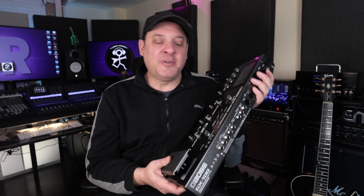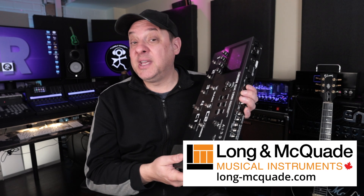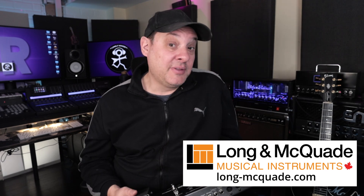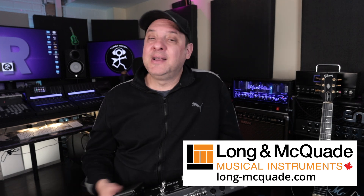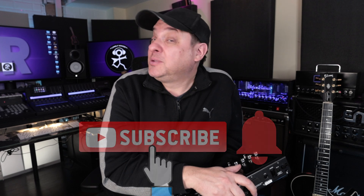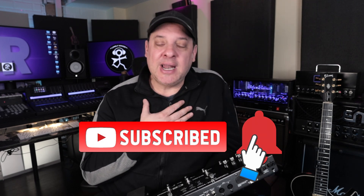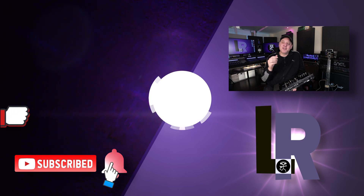Maybe you glossed over this the first time - are you willing to give it another shot? Perhaps you already own one and know what a gem it is. I'd love to hear from you in the comments. I want to thank Long McQuaid for supplying the GX100 - check out long-mcquaid.com and if you're in Canada drop into one of their stores and maybe try the GX100. If you enjoyed this video, don't forget to like, subscribe, and ring the bell. I'm on Patreon and have affiliate links in the description including a list of gear in my studio. It doesn't cost you anything more but kicks a little back and helps me produce more content.